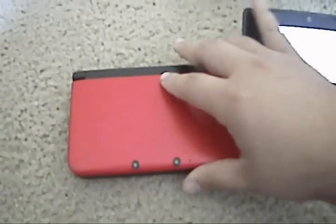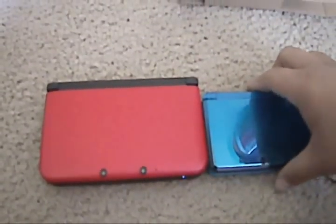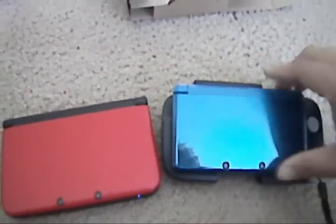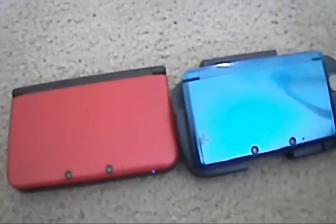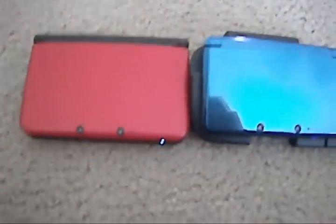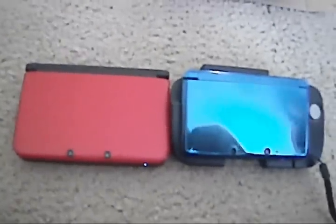That about wraps it up. I'll be able to make some more comparison videos with some gameplay videos and such. One last comparison: the 3DS XL next to the 3DS Circle Pad Pro — they're actually just about the same size. I'll bring you more footage and gameplay videos as I get around to it, so stay tuned and I'll catch you next time.